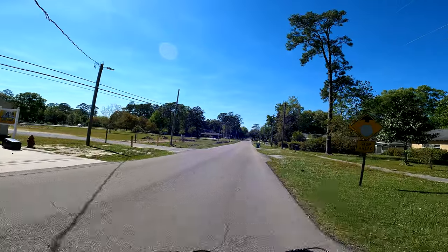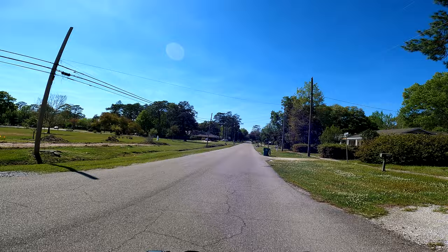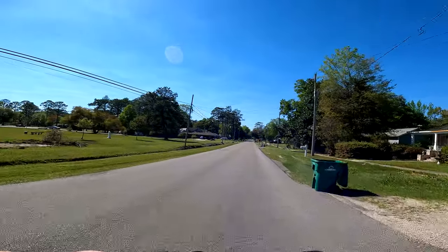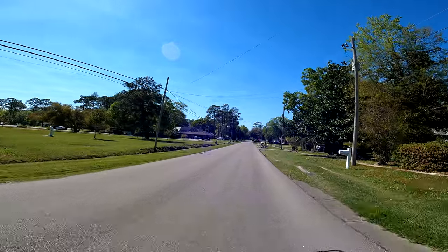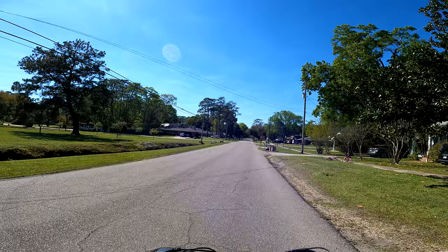All right, everybody. As promised, I bring y'all out on a little test ride of the MC350. Coming up to one of my favorite places to ride — that's Silk Stocking in the little town of Picayune, Mississippi.